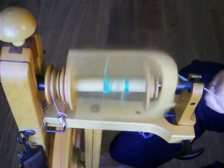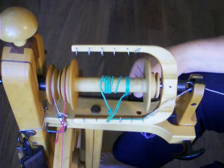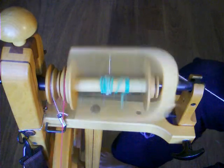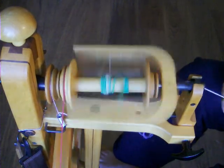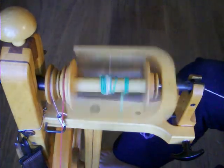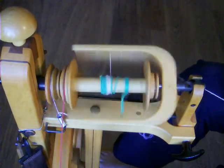If your yarn is too thick, loosen the brake band. If your yarn is too thin, tighten the brake band. Remember, it only needs a slight turn each time. If the flyer and bobbin stop spinning, then the tension is too high and you need to loosen it a little.